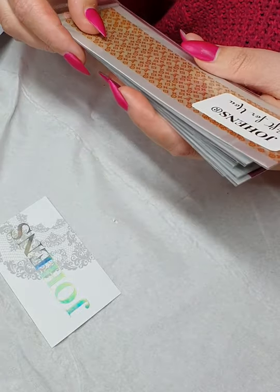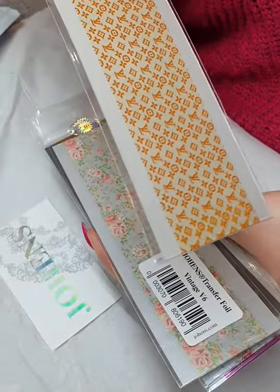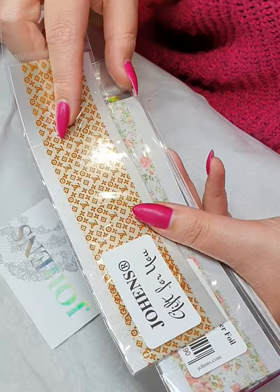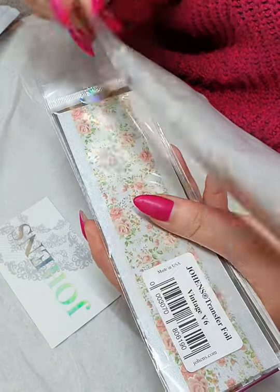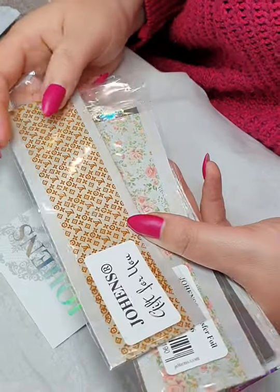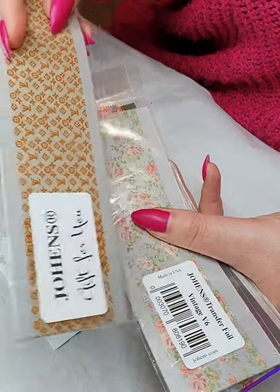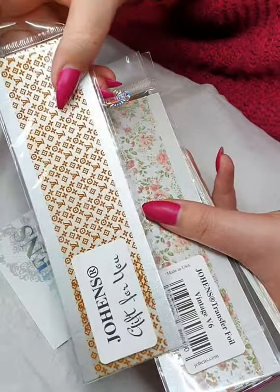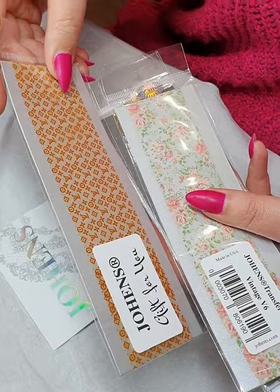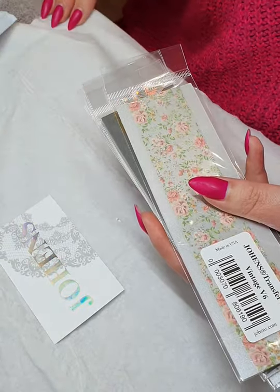Oh, how lovely — okay, so this is free, this is a gift! It's a Louis Vuitton transfer foil — how cool is that? I can't wait to use that because I do a lot of Louis Vuitton sets, but I normally use my stamping plate, so it'll be really cool to try this. I didn't see that on the website — maybe it's something to come, or maybe it's just a gift they include. A really nice little touch, so thank you Johans!